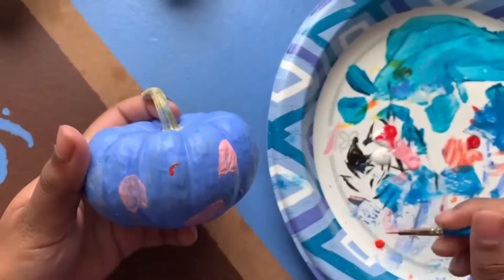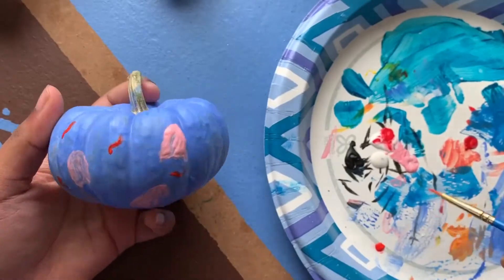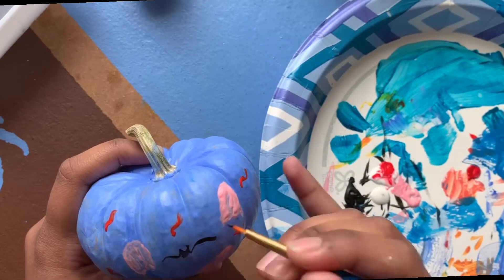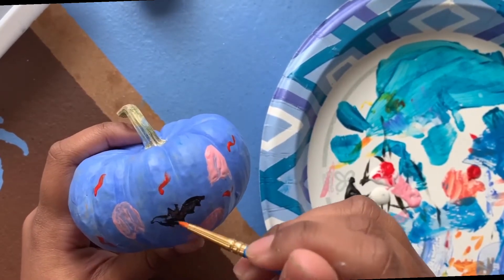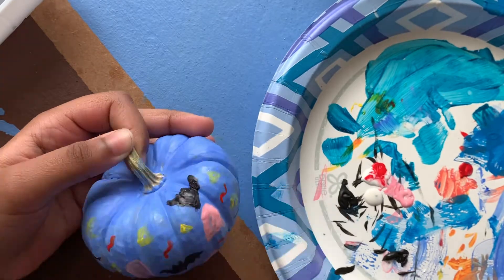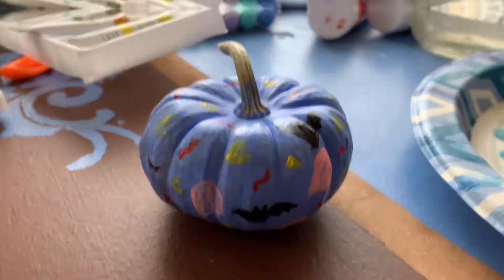Next I'm just adding some red squiggly lines all over the pumpkin. Now I'm doing a bat — the head of a bat is basically an M, and the wings are some L shapes, and on the bottom we have some bumped lines. Finally I added some yellow triangles, some glitter, and eyes on the ghosts.